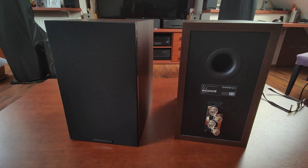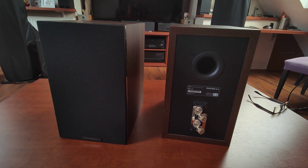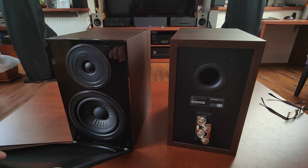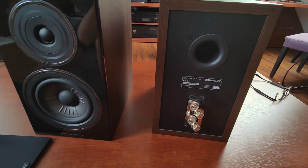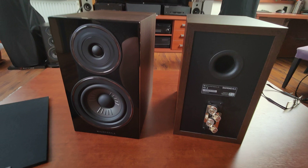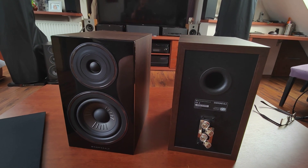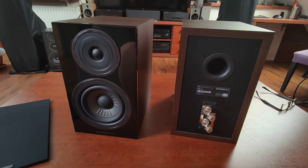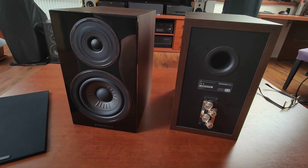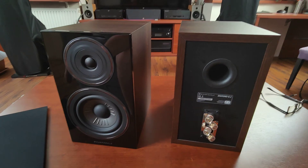Hello guys, another speaker review — this one will be shaky because the speakers don't fit in my view when using a tripod. Let's talk about Wharfedale's Diamond 12.4. I got them some time ago. You may say I'm a fan — I've been a fan since the Diamond 220, then I had the Diamond 11.1.2 and center, and now I have the Diamond 12.3 downstairs. We will be reviewing the Diamond 12.4, the biggest bookshelf speaker in the series.